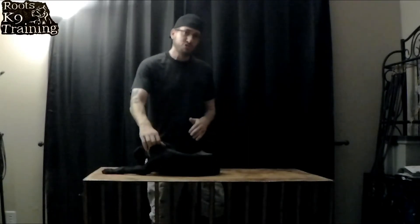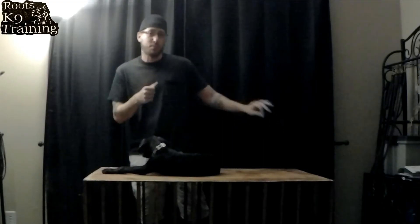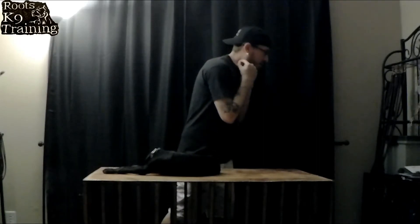This collar should be loose on the dog at all times until she does something like try not to walk. Then it's a pressure on, off — replicating a bite on the back of the dog's neck. There's a chain link portion and then the actual prongs that go around the back of the dog's neck.